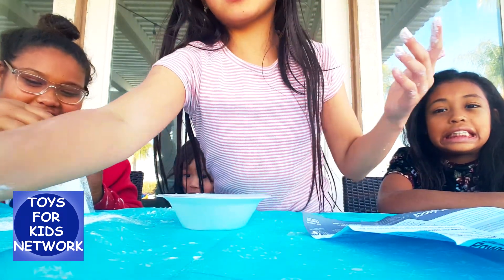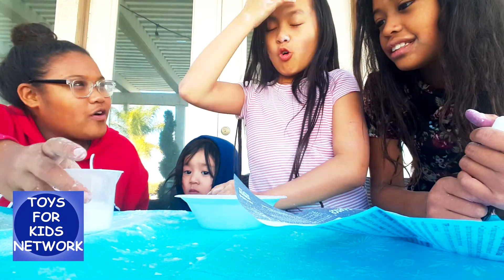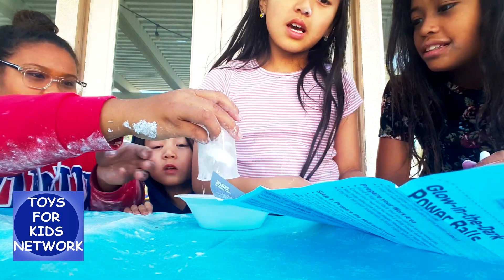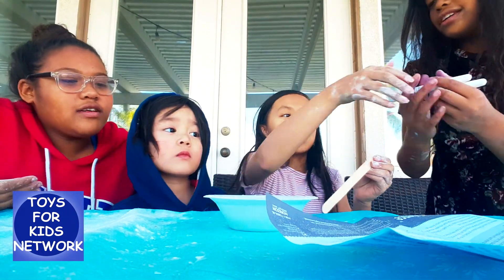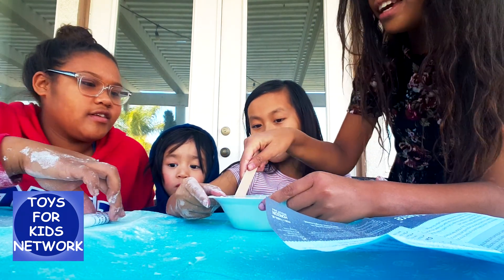We'll be right back. Now we're guessing this is about three to four tablespoons. I thought it was like three. So pour it in. Perfect. Use the wooden stick to mix. Now I want to pour it. Wouldn't it be like oobleck? I'll do the oobleck.